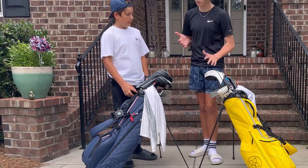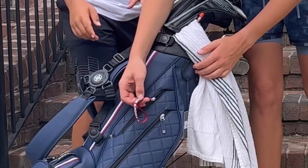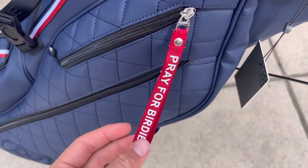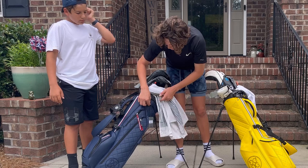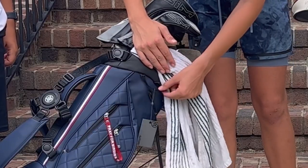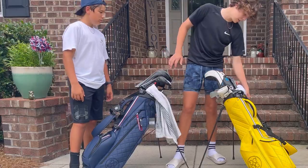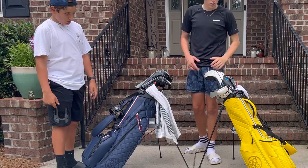Some of the materials look much cheaper on his bag — like the 'Pray for Birdies' patch, which feels very low quality. The metal on the zipper feels like plastic and like it could break very easily. The clip on the side of the bag — the holster where you clip your rangefinder — is cloth on his bag, whereas mine has a nice smooth metal one.